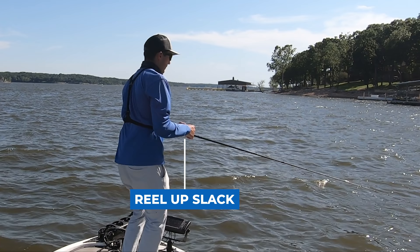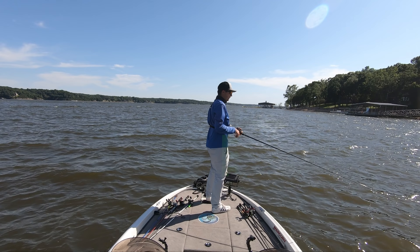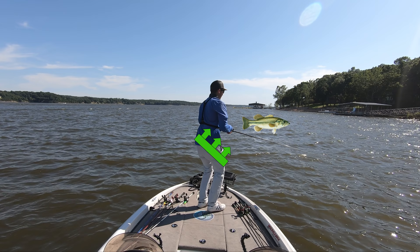The second step is to square up your shoulders and your hips in the direction of where the fish bit your fishing lure. This is a very commonly missed step. As I'm reeling up that slack line, I'm also squaring my shoulders and squaring my hips so they're pointing directly at the fish. This puts me in the perfect position to generate the maximum amount of power on my hook set.